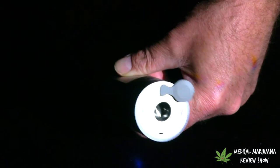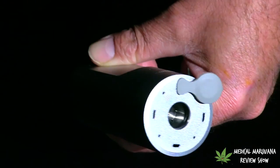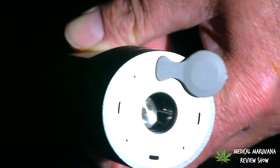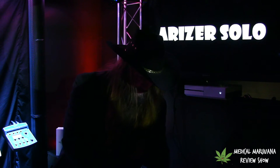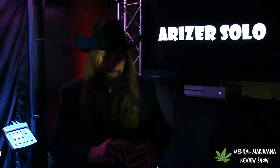Before we heat up the vape, let's fill the chambers. There's a remarkable chamber — a really nice chamber here for the money. Let's fill it with the max. Today we're just using some Bellas Crumble from MedRelief.